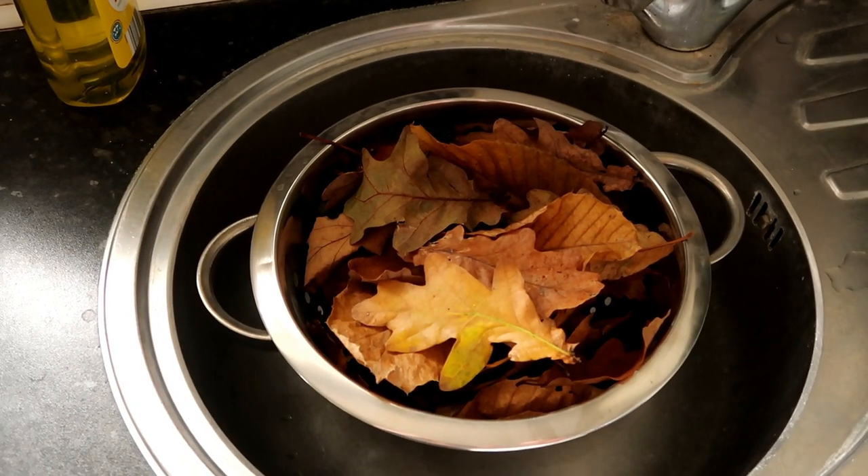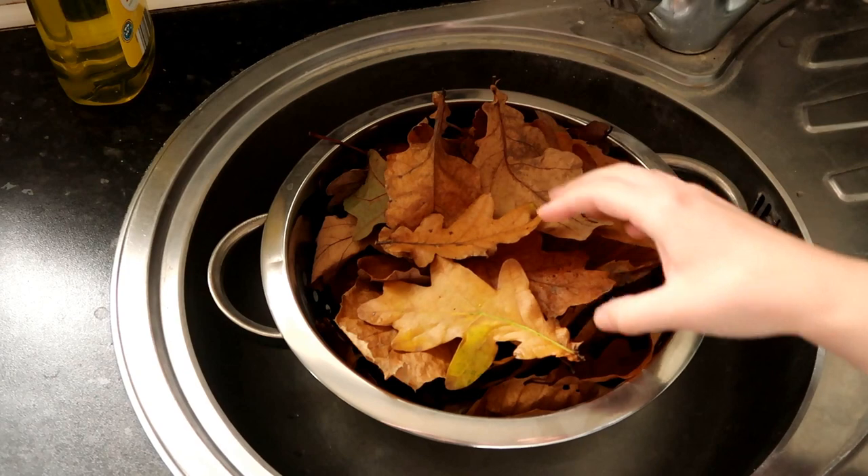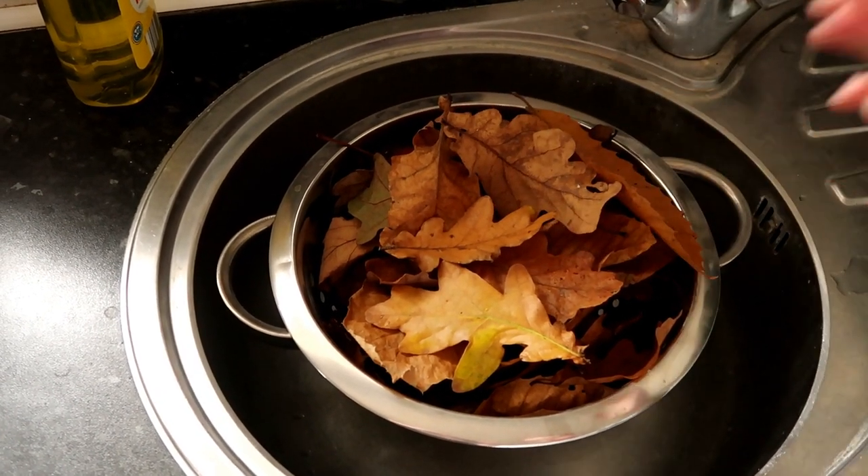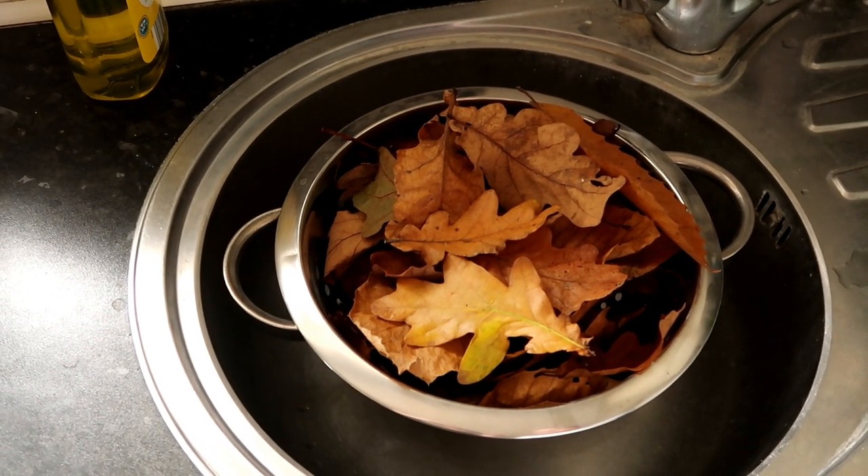We got a variety of leaves. We ideally wanted mainly oak leaves, but we did end up with some chestnut ones because there were just tons and tons of them. We also got some conkers.